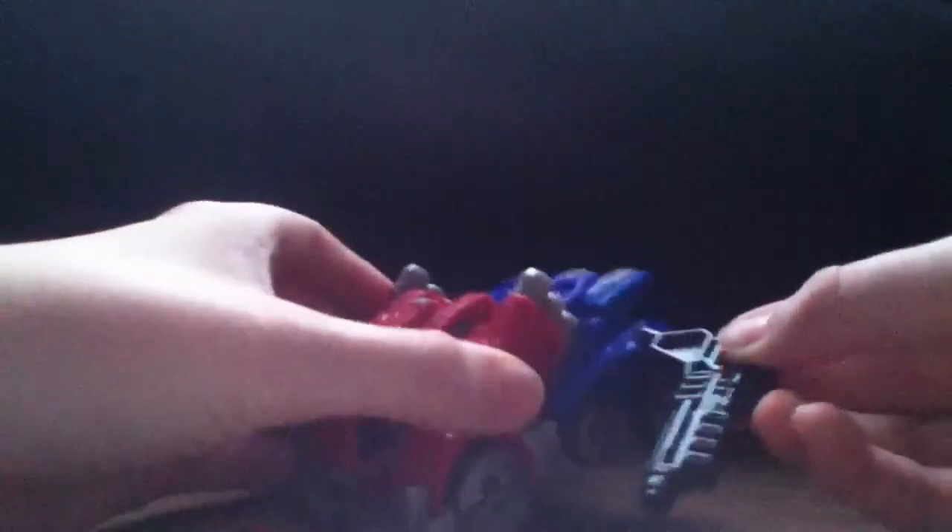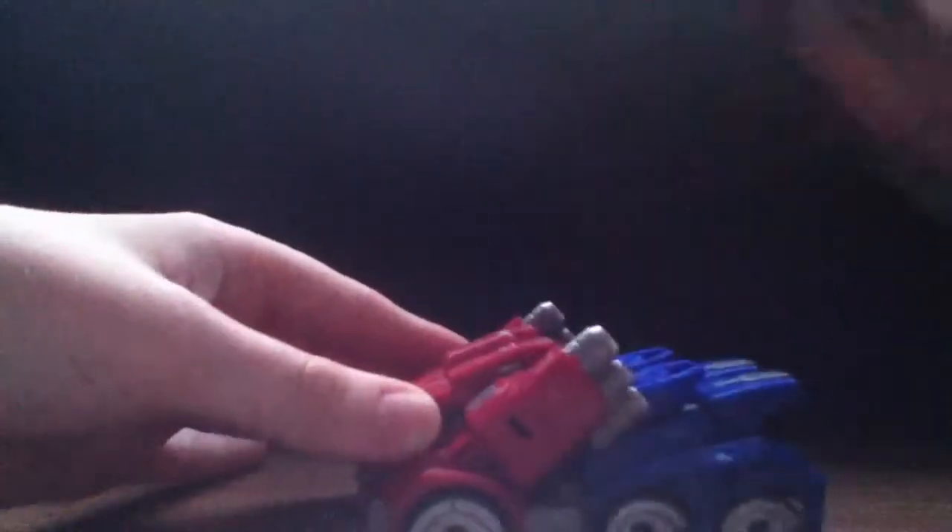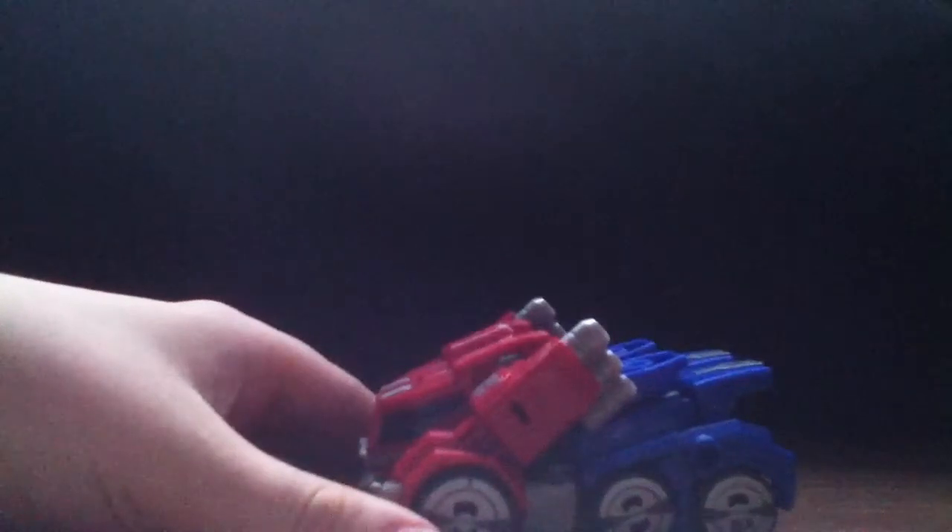I'm gonna give you guys a look at weapons storage. He can hold it right here, which is a little peg that looks kind of goofy. I understand why they have that there because of the sword that comes with Ultra Magnus. I wish this guy came with a sword and Ultra Magnus came with a hammer, or maybe a gun.